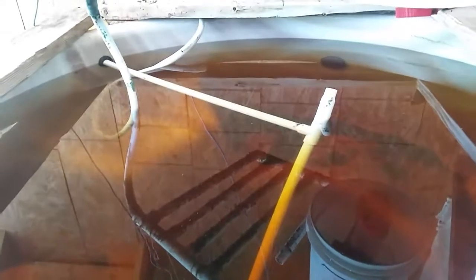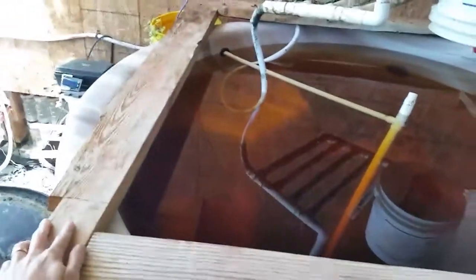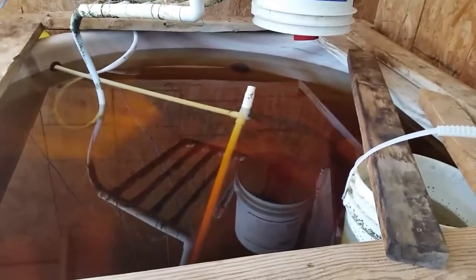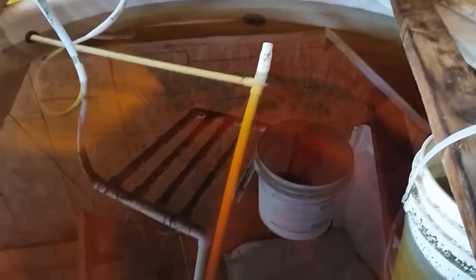This tub holds about 330 gallons. The problem is the bench seat, which takes a lot of the volume out. It's about five feet wide. I put boards on the edges because the fish tend to jump out when they fight over food — I lost one fish, so I put boards all around.